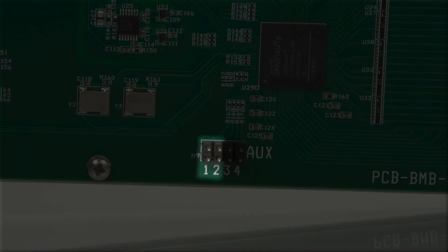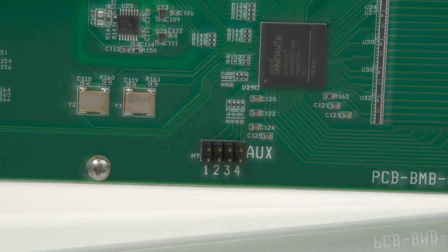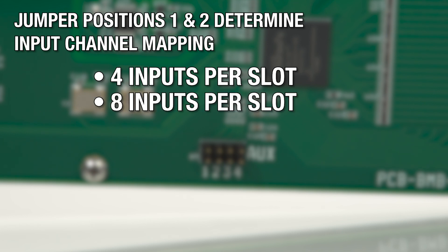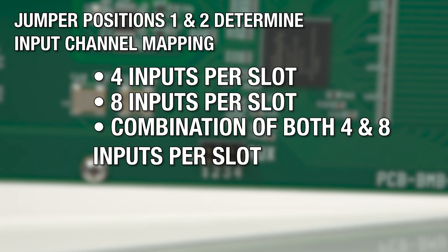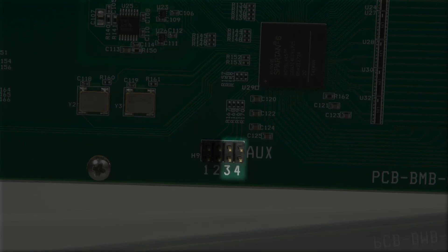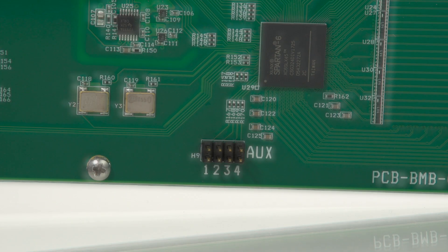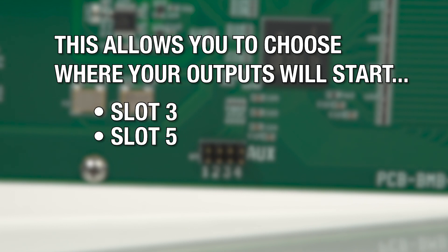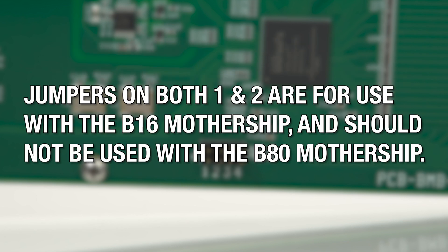Jumper positions 1 and 2 determine the input channel mapping, allowing you to pick between 4 inputs per slot, 8 inputs per slot, or a combination of both 4 and 8 inputs per slot. Jumper positions 3 and 4 determine output channel mapping, allowing you to choose where your outputs will start inside the Mothership chassis — slot 3, slot 5, or slot 7. Jumpers on both 1 and 2 are for use with the B16 Mothership chassis and should not be used with the B80 Mothership chassis.